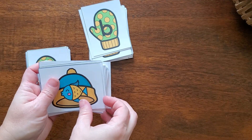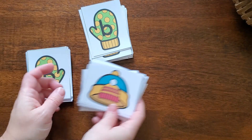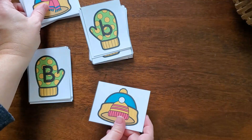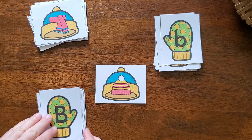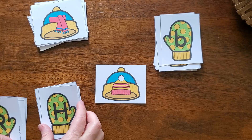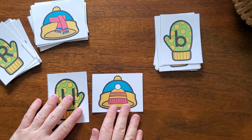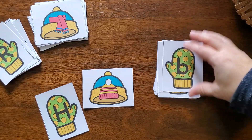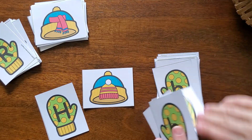This next activity focuses on matching beginning sounds with the letters that make those sounds. It uses a fun winter theme with letters on mittens — an uppercase letter on one mitten and lowercase letters on the other — and a bunch of objects that begin with those letters on top of winter hats. Your preschooler or kindergartner can pick a picture, then find the matching letters on the mittens that make that sound.